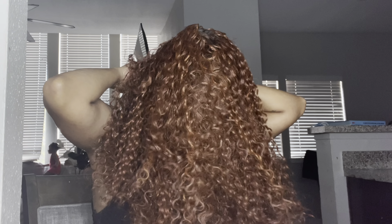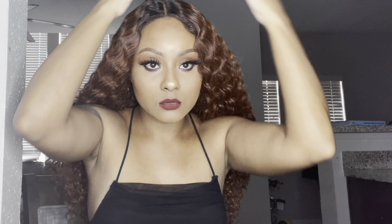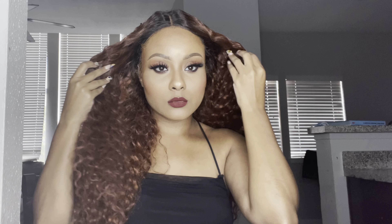The color I'm wearing is DR slash Ginger Brown — it's just this beautiful ginger color. It does have a couple of highlights throughout the hair. I think the color is beautifully done. This wig is a single parting space unit.